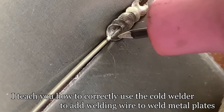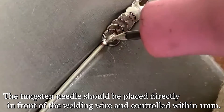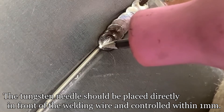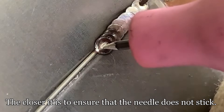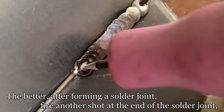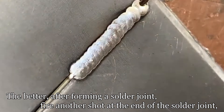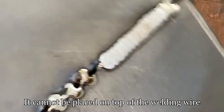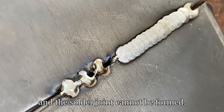To add welding wire and weld metal plates, the tungsten needle should be placed directly in front of the welding wire and controlled within one millimeter. The closer it is, while ensuring the needle does not stick, the better. After forming a solder joint, fire another shot at the tail of the solder joint and solder along the tail. The needle cannot be placed on top of the welding wire, or the solder joint cannot be formed.